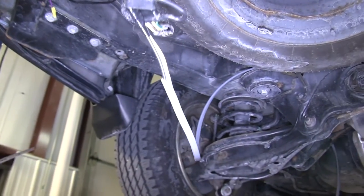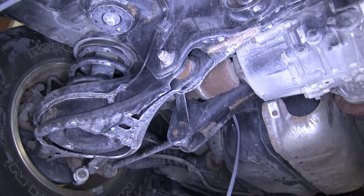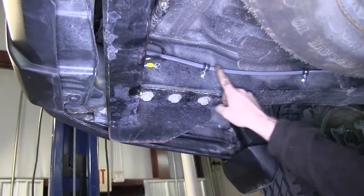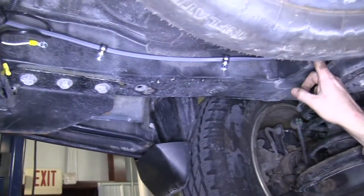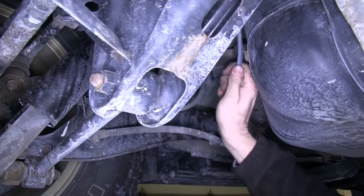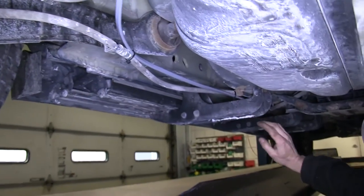We'll go ahead and start running our gray cable up towards the front of the vehicle. We're going to run it over the rear suspension just to help hold everything up. To help hold the wires, we'll be using some loom clamps, part number A0500. Then we'll continue running the gray cable up towards the front of the vehicle, up by the firewall and towards our battery.